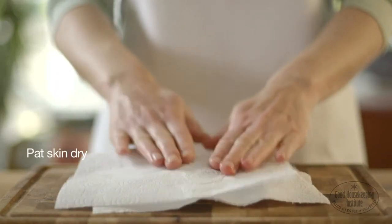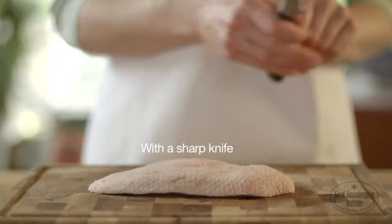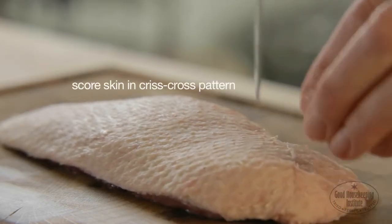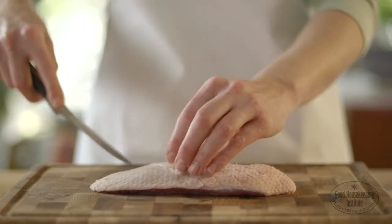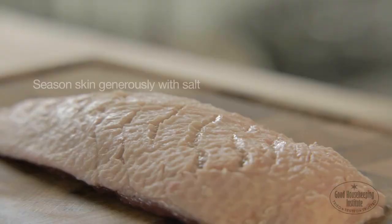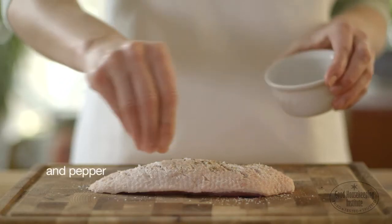Pat the skin of the duck breast dry with kitchen paper. This will help the skin to brown and crisp. Then with a sharp knife, score the skin in a crisscross pattern all the way along the breast, taking care not to slice through the flesh. Season the skin generously with salt and pepper and rub into the skin.